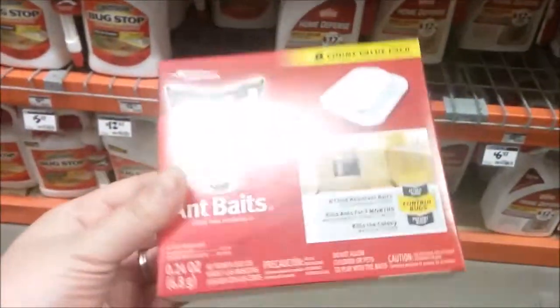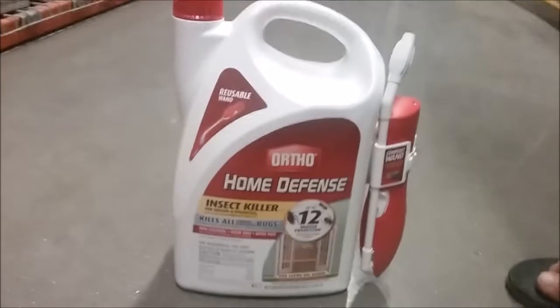We are looking for ant killer — we have a ton of ants coming into the house and we don't know where from. We're going to spray the whole yard, just around our house, and get some little ant traps for around the house and killer to spray the grass.